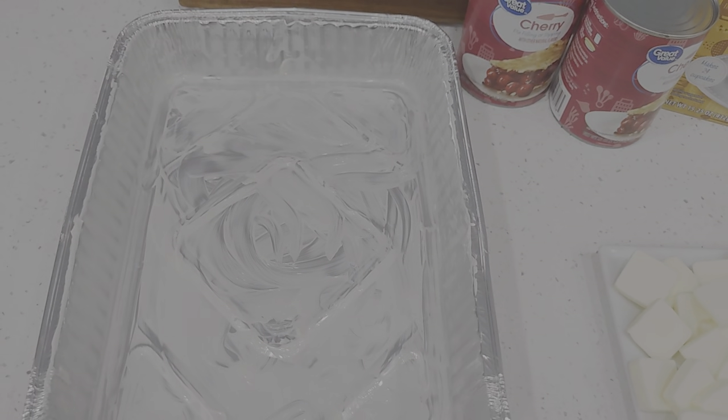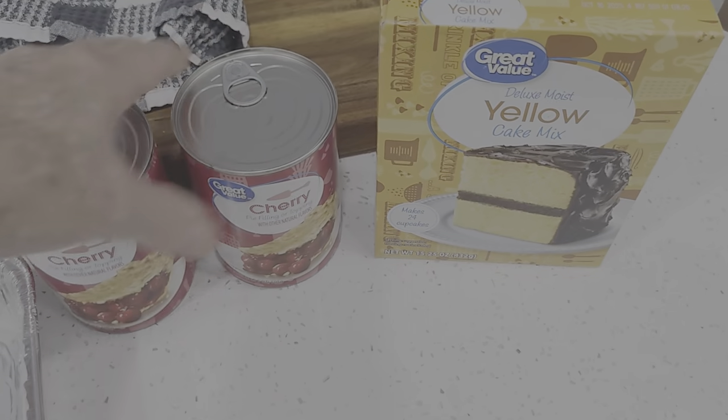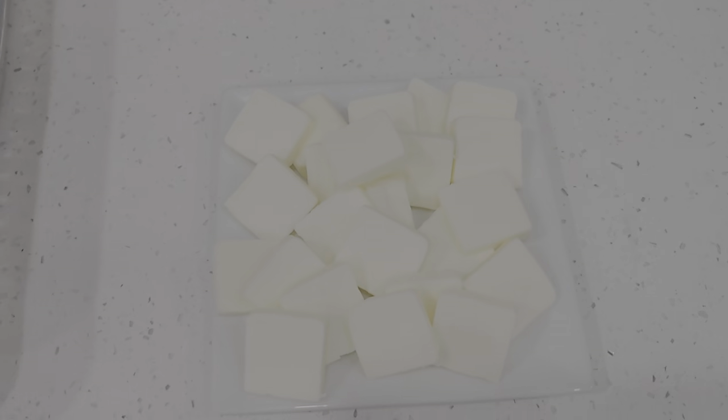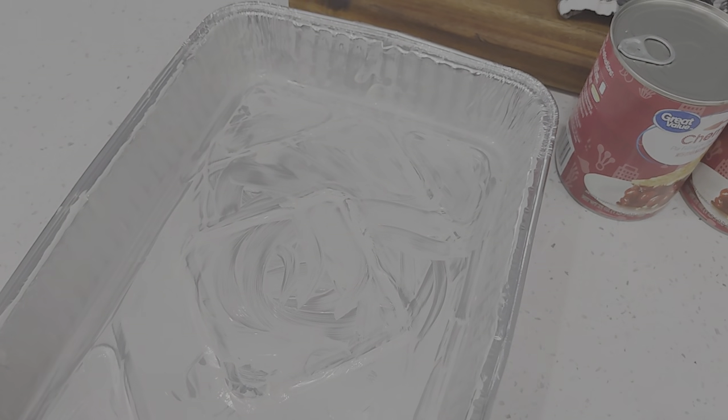So very simple ingredients. Let me go over those real quick. You've got the canned filling, the fruit filling. We've got cherry today. I've got a yellow cake mix, and I got me a couple sticks of butter there. And here I have a buttered — well, greased it up with butter — 9 by 13 pan. So let's get to it.